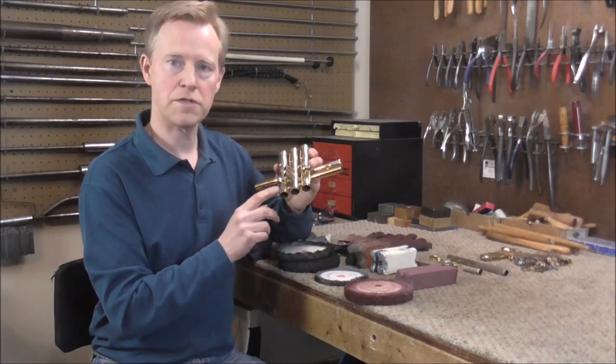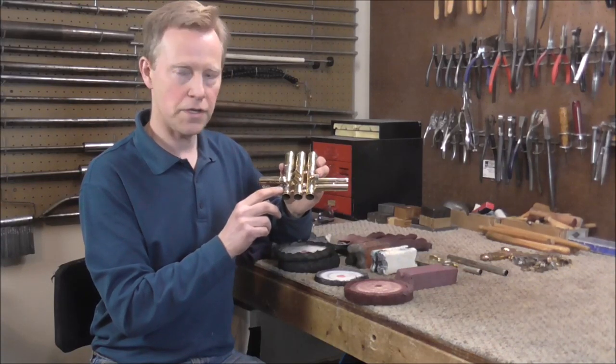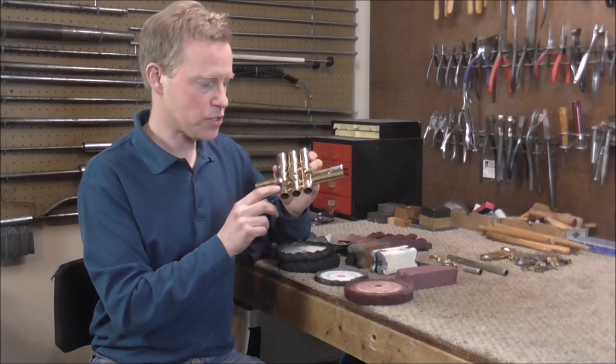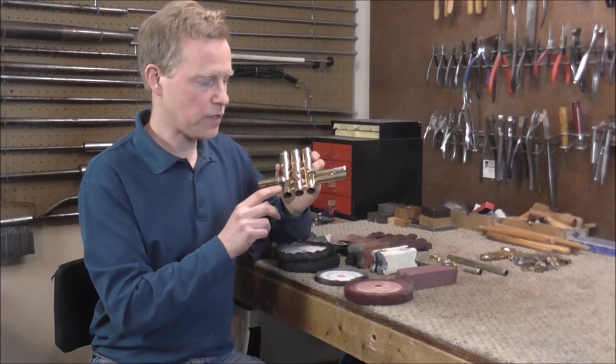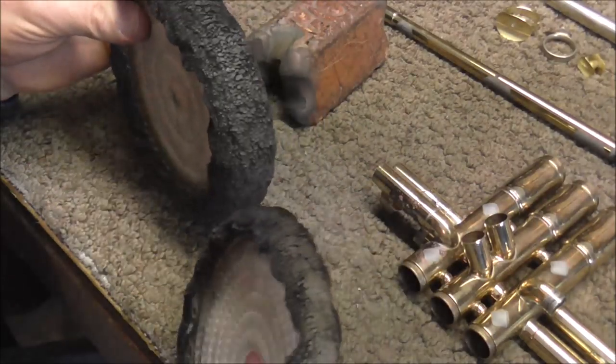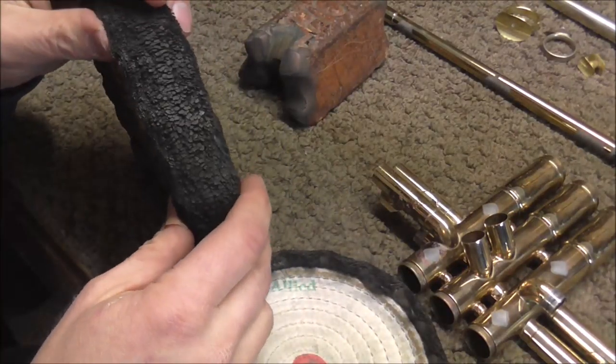There are also a few places where lacquer has gone bad over the years — some stuff has gone underneath the lacquer and turned the instrument pink underneath it. It's not red rot, it's just on the surface, and the buffing compound will take that off quickly. There are two different buffing wheels I'm going to use: one is narrower and fits into smaller areas, and then there's a wider one.